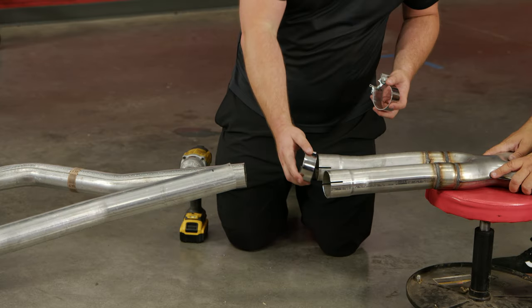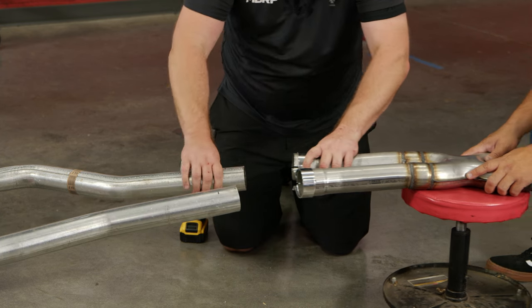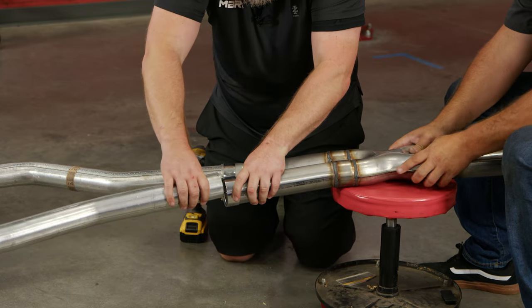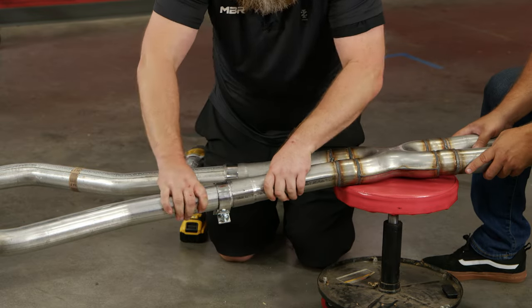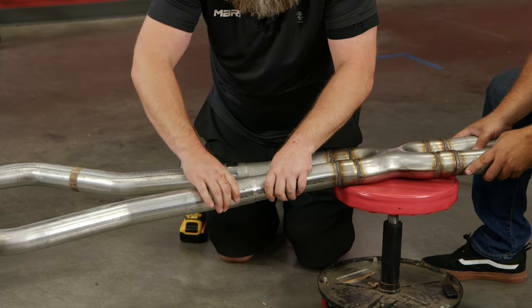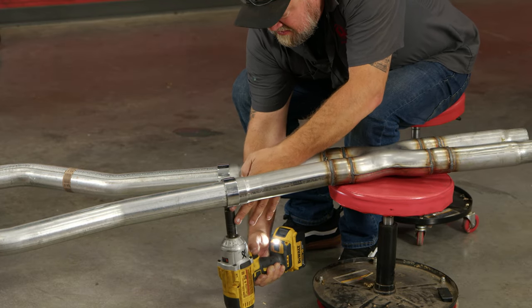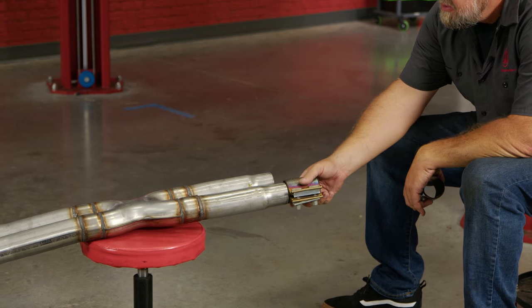Slide your included MBRP clamps onto the new resonator delete and attach it to the rest of your cat-back. You'll notice when you put the pipes on, they'll slide right up to the black lines you made earlier. Snug up your clamps, then put the factory clamps on the front of your resonator delete.